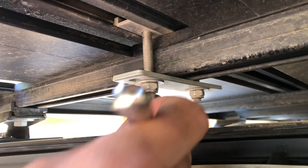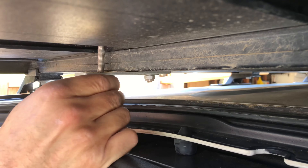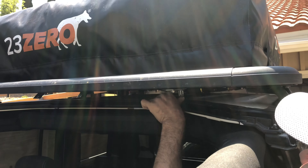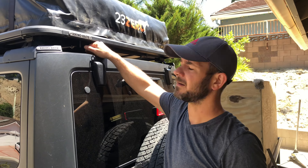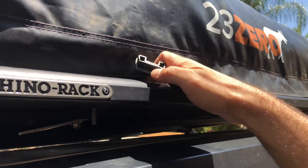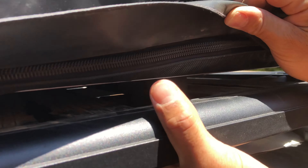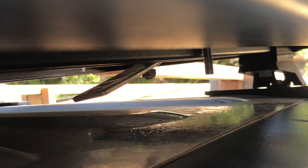Let's unbolt it. Next we've got to pull these bolts out. The first thing we've got to do is pull out these little rubber plugs — they're right in the very end of the track. It takes a little bit of effort and you pop them right out. Now that all the rubber grommets are out of the way, I can remove the mounting bolts.